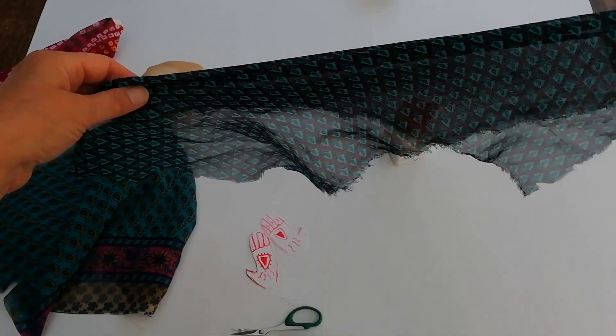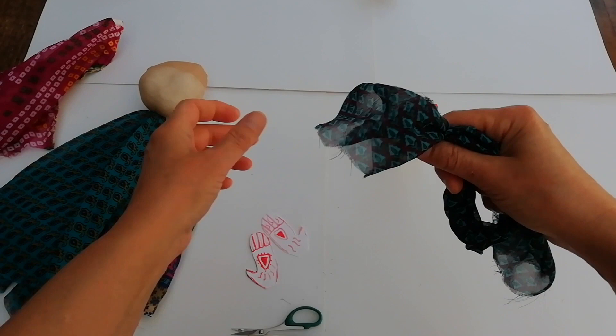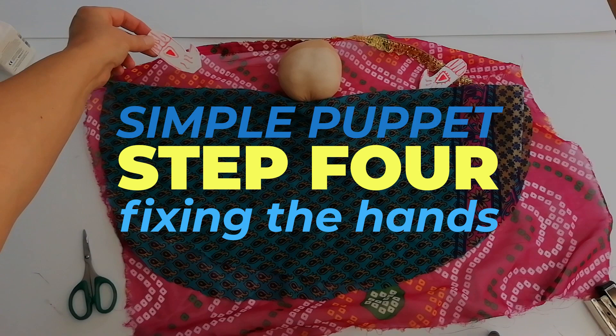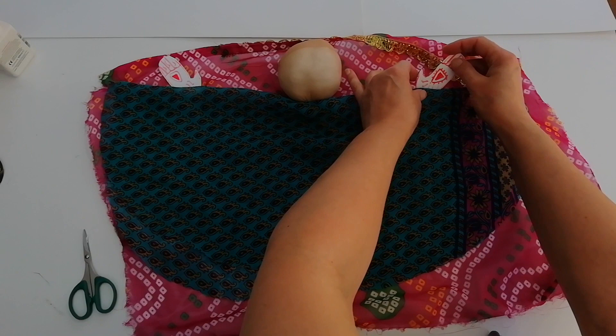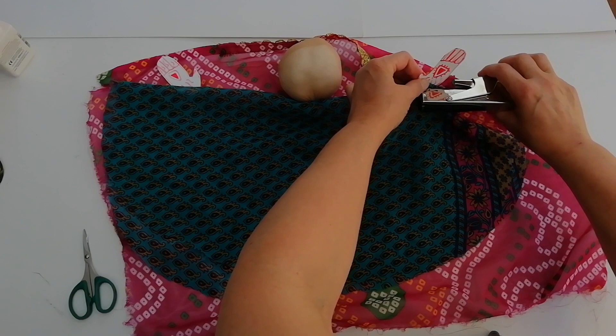If at this point you decide to make a male dancer, instead of fixing a veil, you can twist some fabric and glue it around the puppet's head instead. This requires patience to hold it in place while the glue dries. To fix the hands, spread out the skirt or body of the puppet so that it is folded in a flat semi-circle with the veil spread out beneath it. Place each hand so that the thumbs are facing the head on each side, and position them about half to two-thirds of the way between the head and the edge of the skirt. Staple the hands twice on each side between the edge of the veil and the fold of the skirt. I always call this the hand sandwich part.